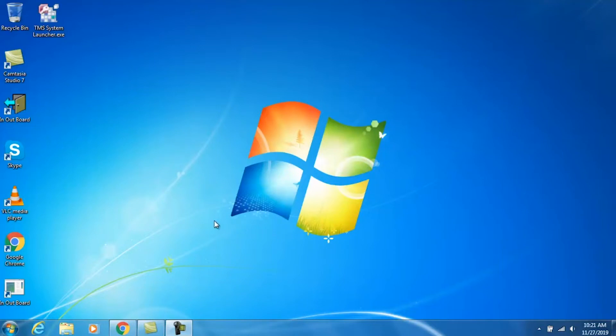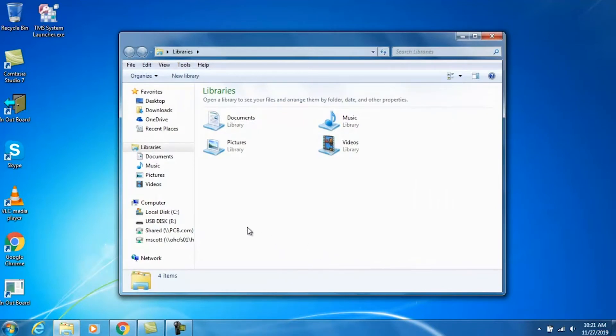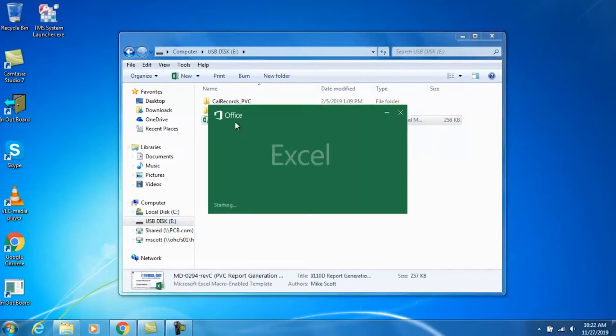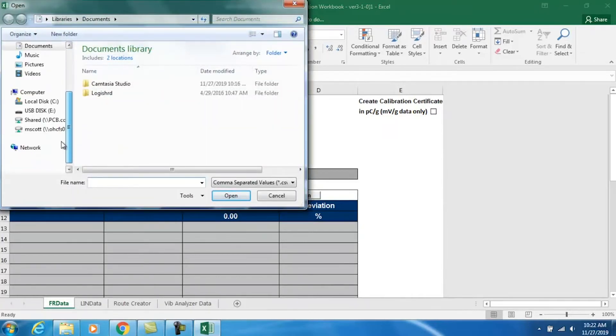Now that we have exported the calibration data to the supplied USB flash memory drive, to create the calibration certificate we open the drive and open the Microsoft Excel macro-enabled template called PVC Report Generation Workbook. This is supplied with every portable vibration calibrator Model 9210 and 9110D, so calibration reports can be created on any computer with Microsoft Excel — there is no need to download any software.